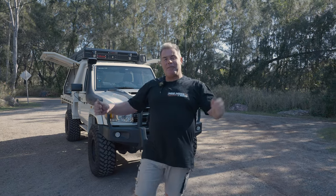Welcome back to Mud, Mods and Beers. Today it's everything 12 volt in the canopy. We've just finished the budget canopy build. These are my top five tips on what you should do, in my opinion, when you're putting a 12 volt system together.